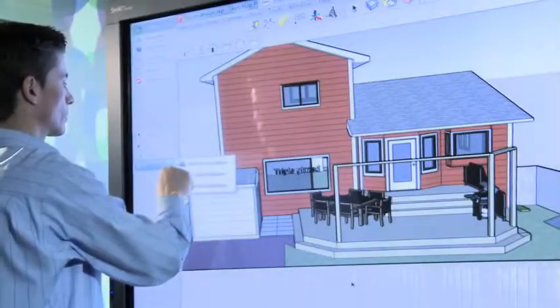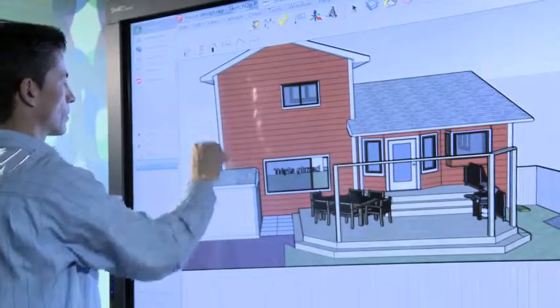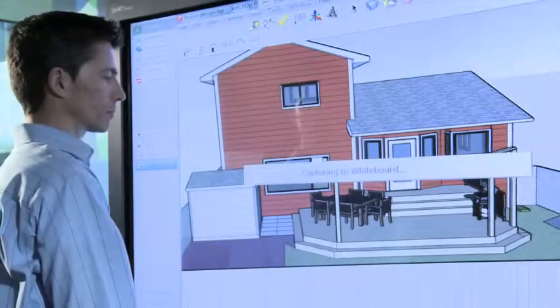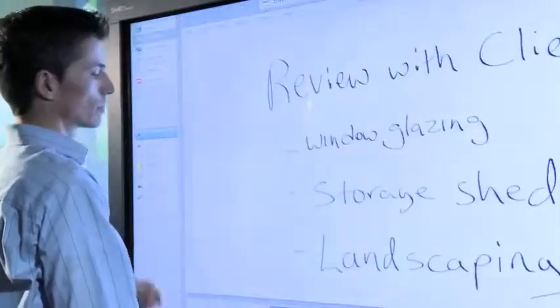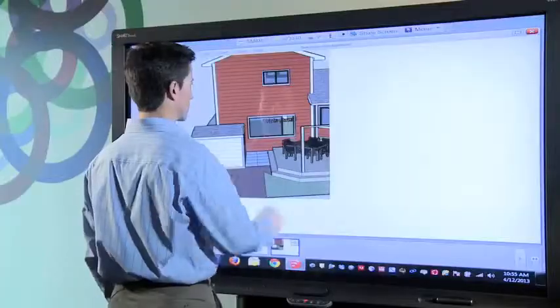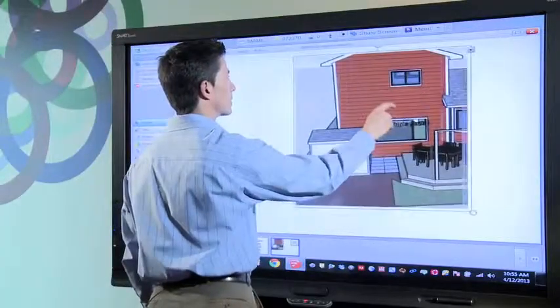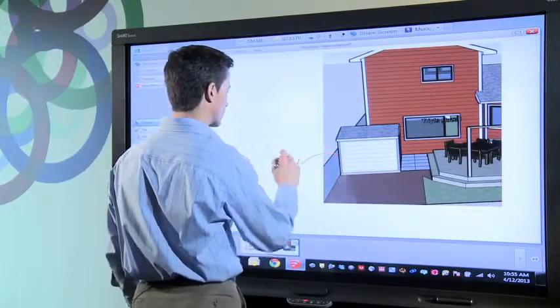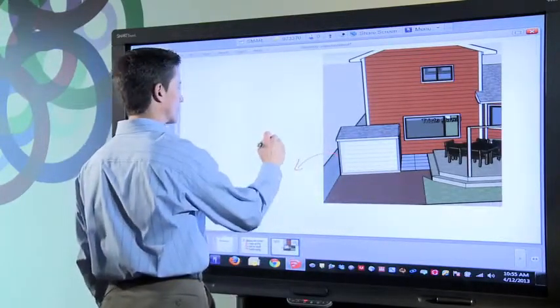Using Smart Meeting Pro I can capture the screen image in SketchUp. I simply grab my capture tool, select the area I want to review, and it automatically gets copied from SketchUp into my whiteboard workspace. I can then go into Smart Meeting Pro and make ad hoc notes about the image using Smart Meeting Pro's digital ink.